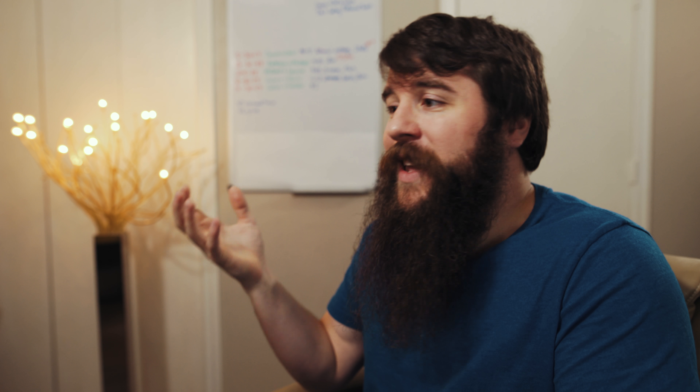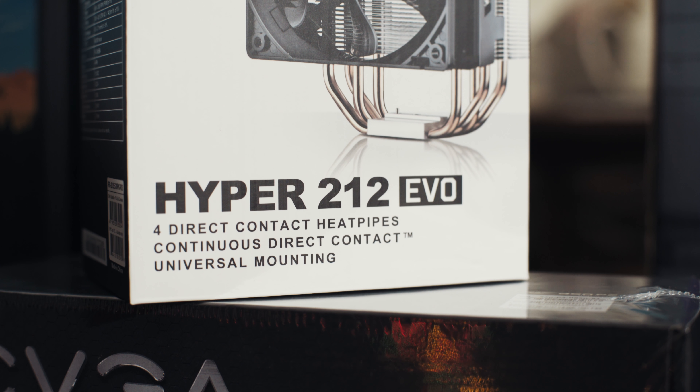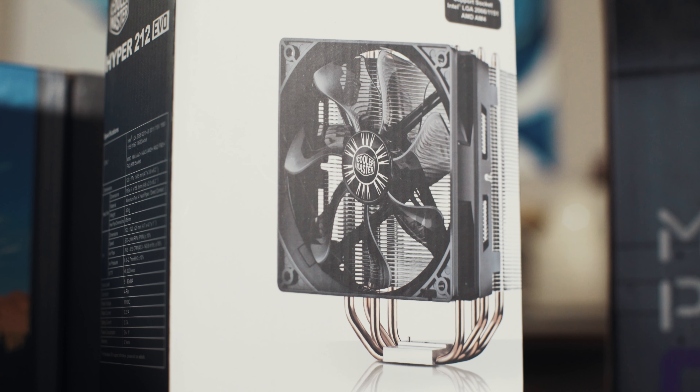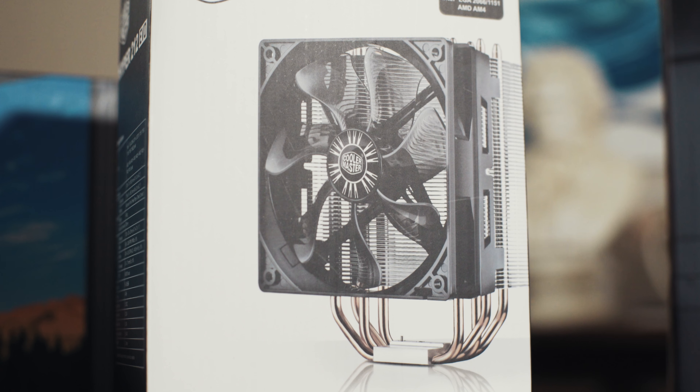It's really up to you if you want to go with AMD Ryzen or Intel. Currently you may be able to save some money with Ryzen, but Intel is going to have better performance. For the CPU cooler, Noah went with a Cooler Master Hyper 212 EVO for $29, which is honestly the most popular CPU cooler out there right now for air cooling. It is a fantastic cooler that will keep your CPU cool even if you want to do some mild overclocking.